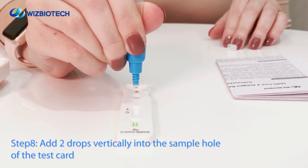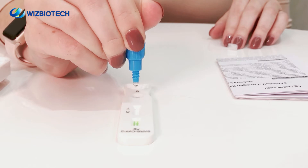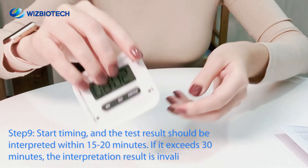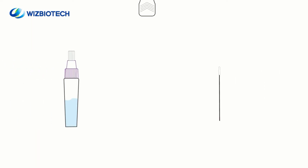Step 8. Drop 2 drops of the sample extraction mixture vertically onto the test card. Step 9. Start timing — the test result should be interpreted within 15 to 20 minutes.